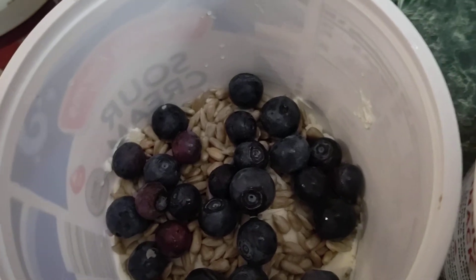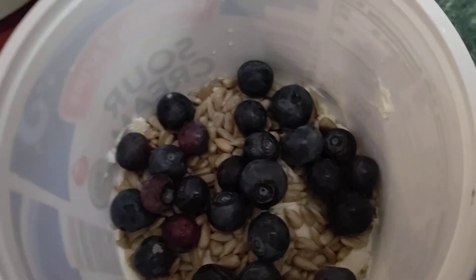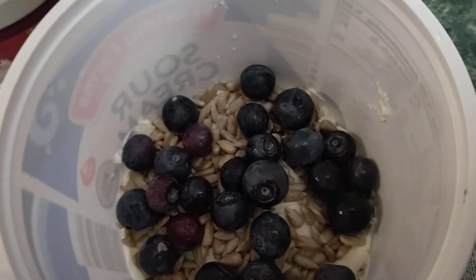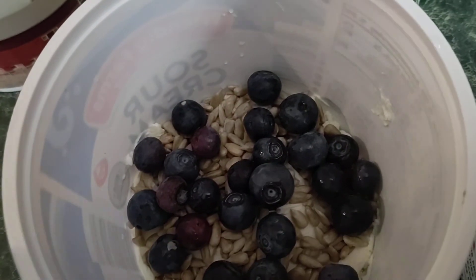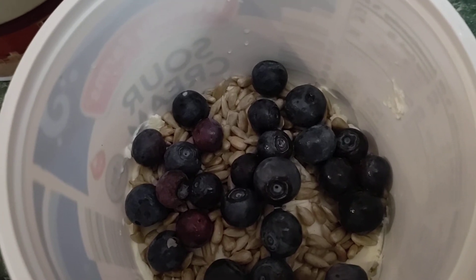I'm just going to whip this up for us quick. I'm going to cool the jello a little bit before I pour it in here — cool it off in the freezer — and then add it to these and cool it off some more. And that will be our snack later.